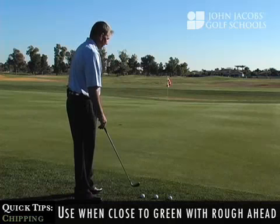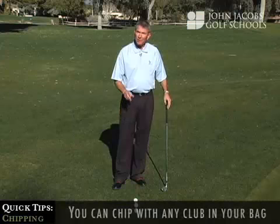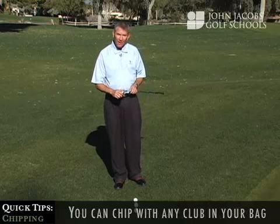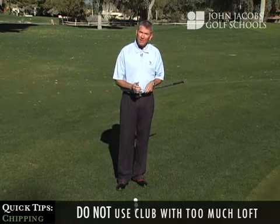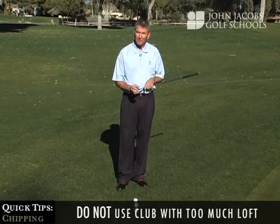As you can see, if this were smooth, I would probably choose my putter. We can chip with any golf club in our bag. In this particular case, I've chosen an 8-iron.